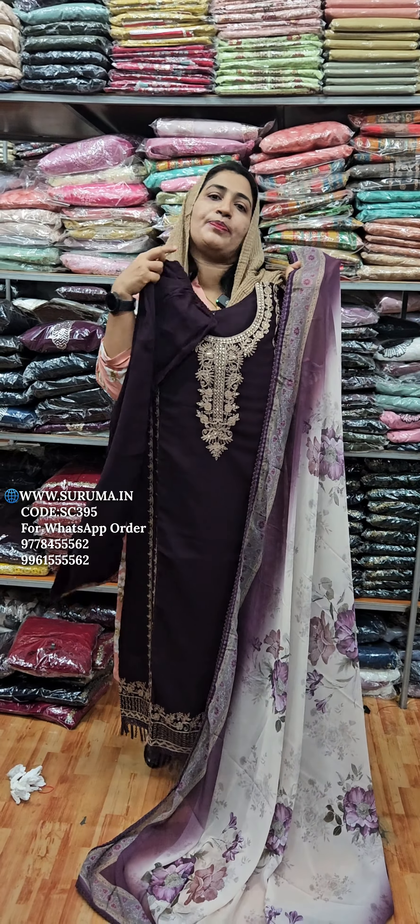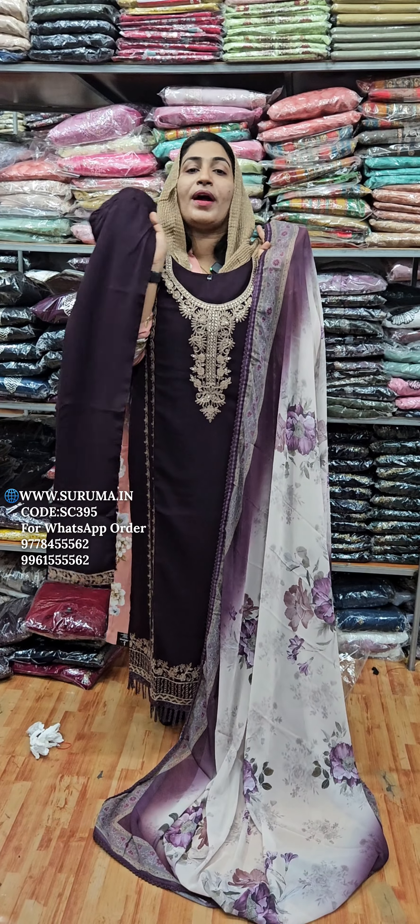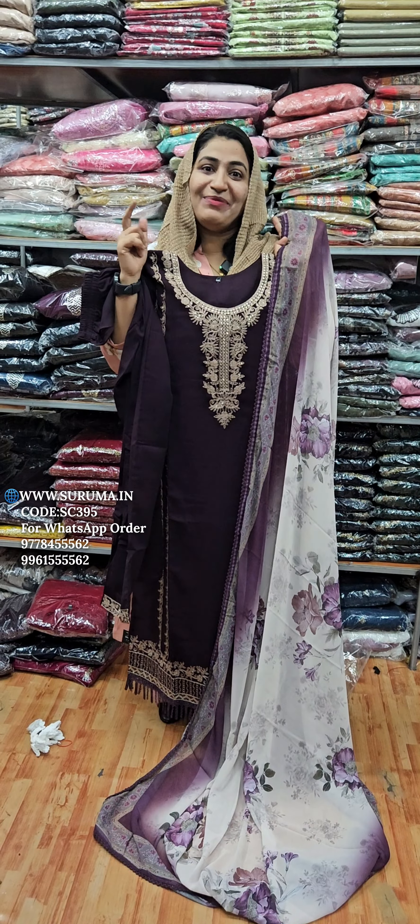I am going to show you how to do this. Now we have to cut the thread.